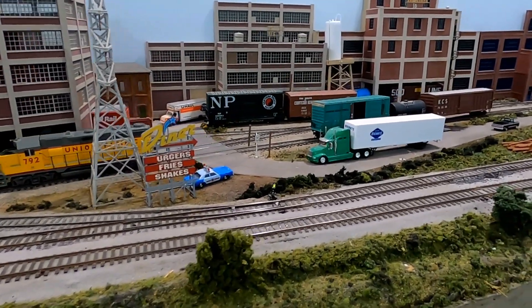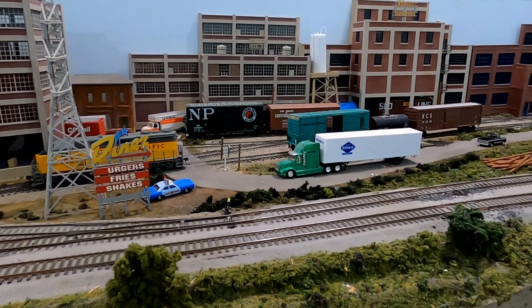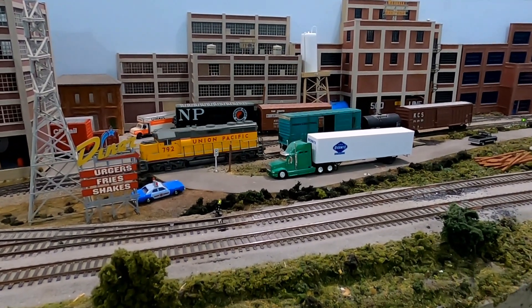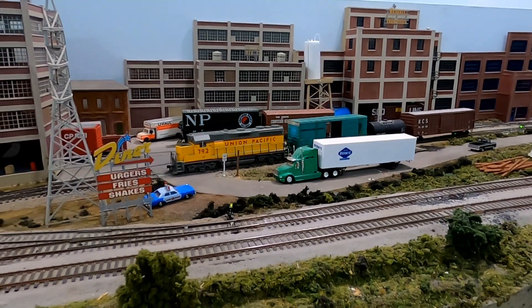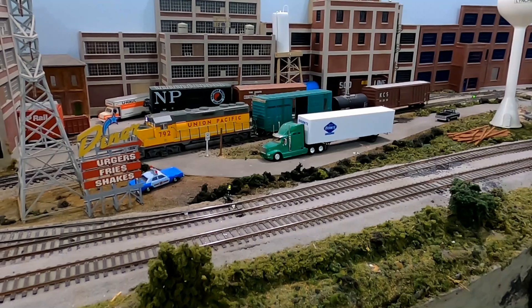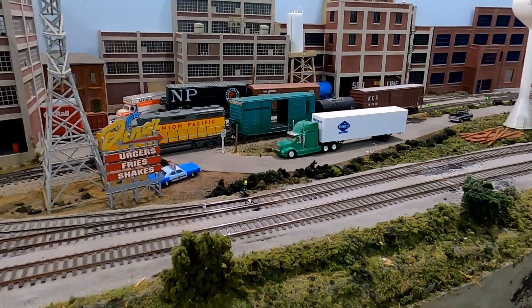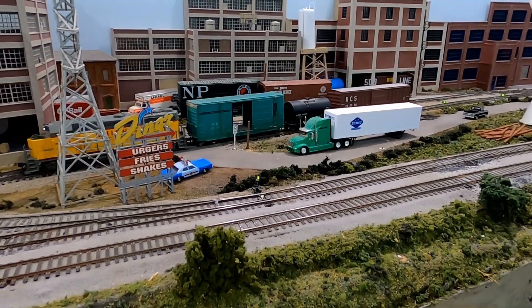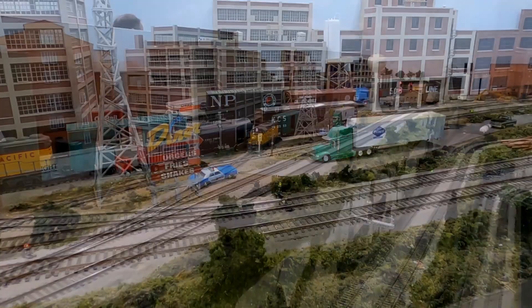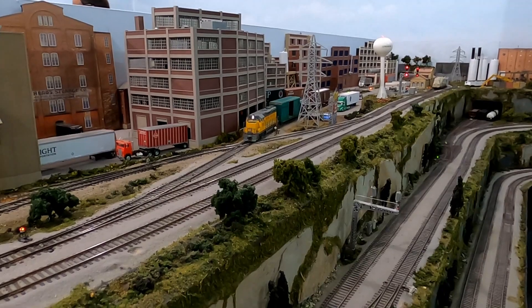The level of detail on this layout is tremendous. Everywhere you look there's a little story, something going on. The layout owner, his name was Dan, and I discovered his layout operating session was posted on a website called operatingsessions.com.